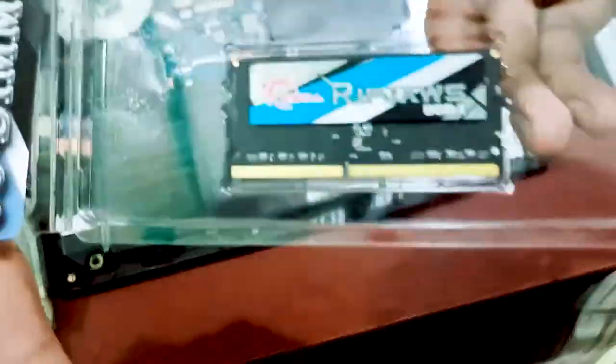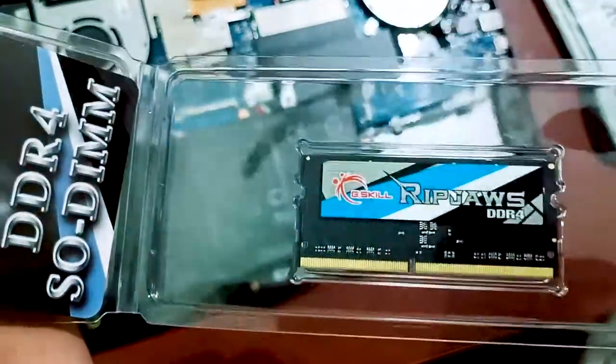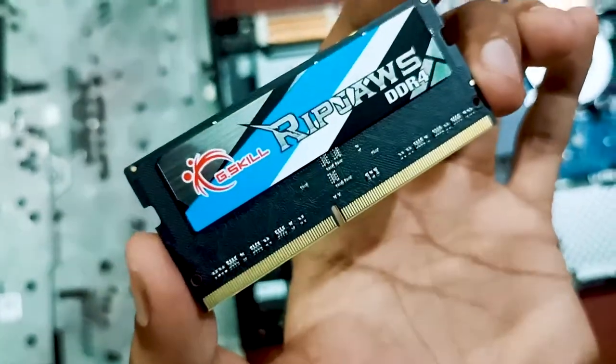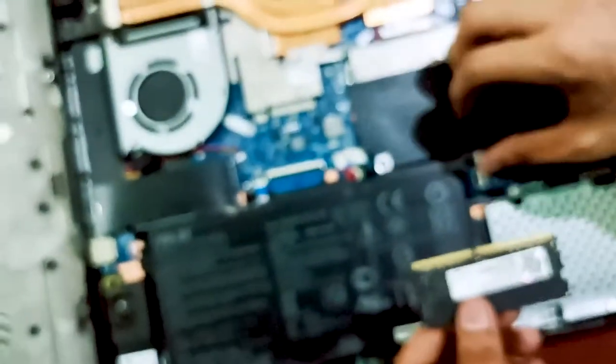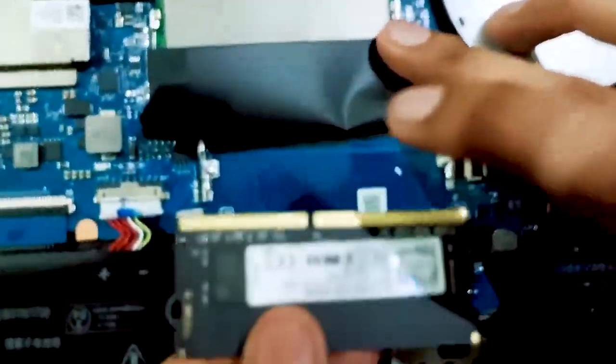Here is the RAM — as you can see it is very linear and shiny. We will remove it from the packaging and place it on the laptop. Make sure your hands are very clean before touching the RAM.